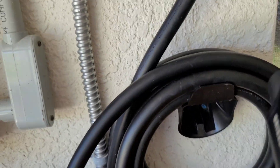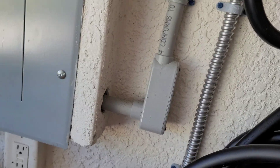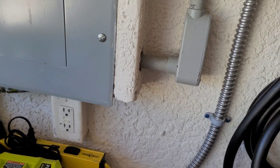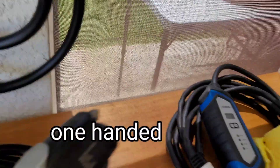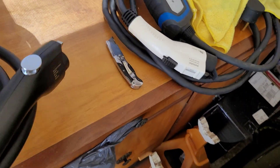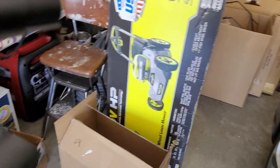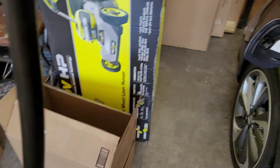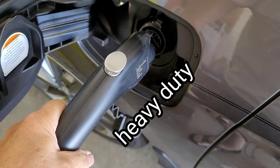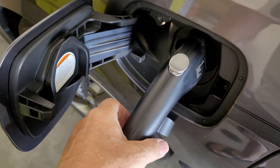So let's take this over to the Clarity and see how this cable unfolds. Now this is a premium cable. I don't have to deal with being in a cold environment so it should unroll pretty good. Being brand new, it is pretty flexible, but it's heavy — it is a heavy cord. It goes in the car nice and easy. Clicked in.